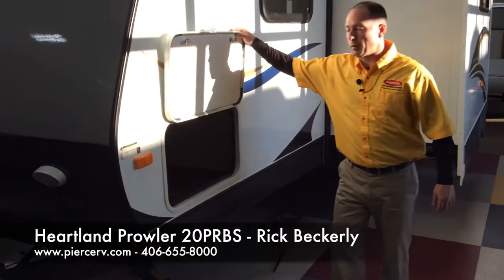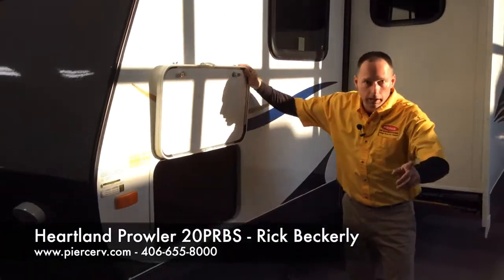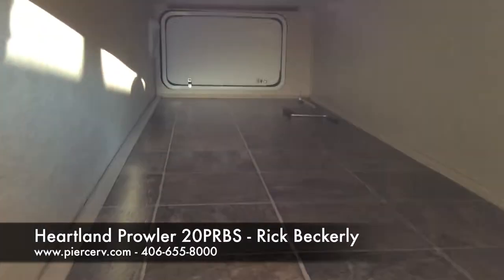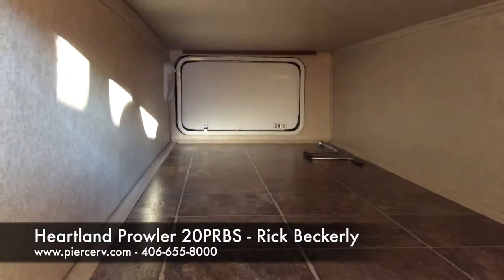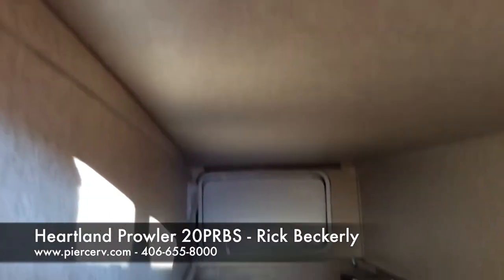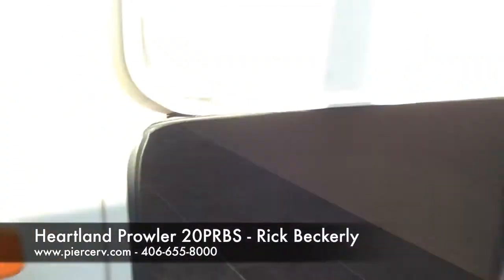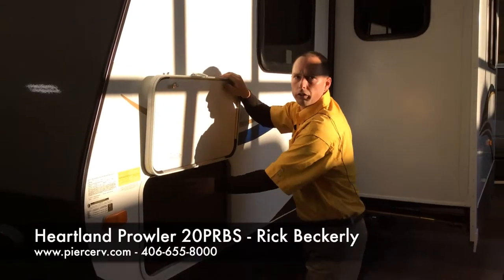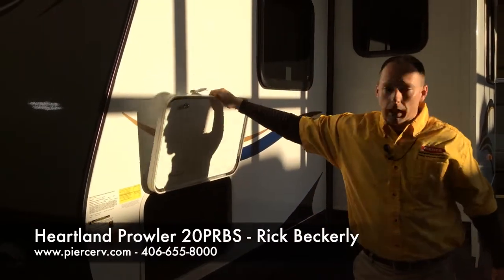Next we're going to go to the pass-through storage. I'd like you to get down in here and take a look. You'll notice this is completely finished off top to bottom. Prowler is one of the only travel trailer companies in the industry that actually takes the time to finish even the top off — most of them you just see the boards. That's a really nice thing.